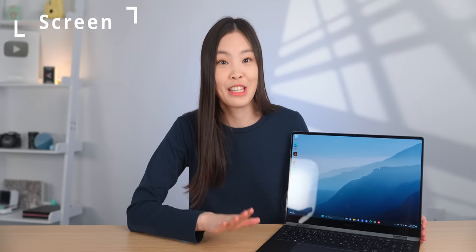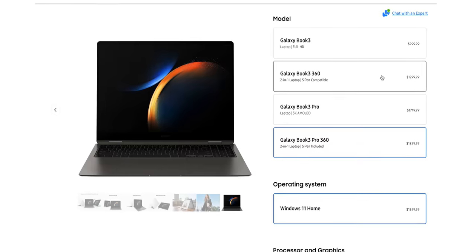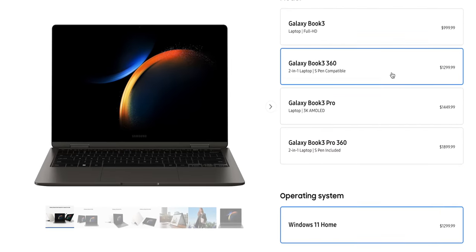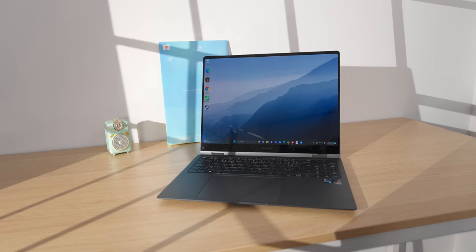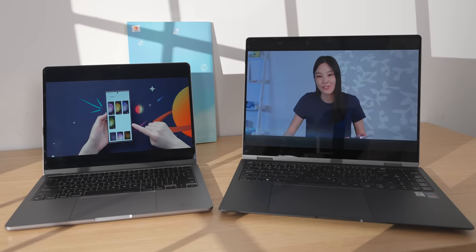Samsung made some pretty big improvements on their laptop design this year. Finally, there's a 16x10 display that's high-res, but for the 360 laptops, only the Pro version got the new design, and the only option is 16-inch. I really hope the smaller non-Pro 360 laptop gets this design update soon. But 16-inch might not be a bad thing — it has a bigger battery, and the bigger screen is nicer to work on compared to the 13-inch MacBook.